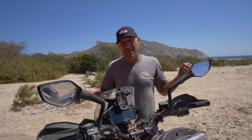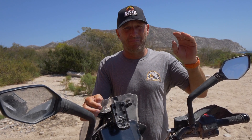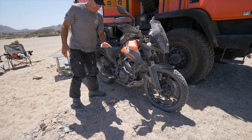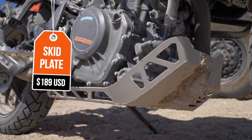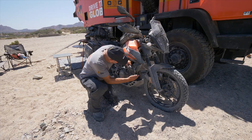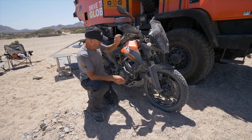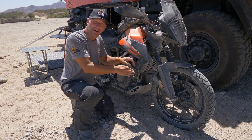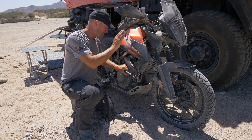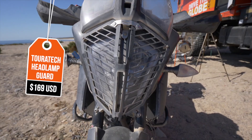Let's go over the modifications I made that were not factory spec — some I got from the dealer when I purchased it, and some, particularly the luggage, I bought after the fact. I opted for additional protection including a KTM Power Parts skid plate underneath, and a radiator protector — an aluminum piece. The crash bar on this bike is stock in North America, though in Europe or Australia I believe it's an additional upgrade. I also added a headlight Tour Tech guard on the front.